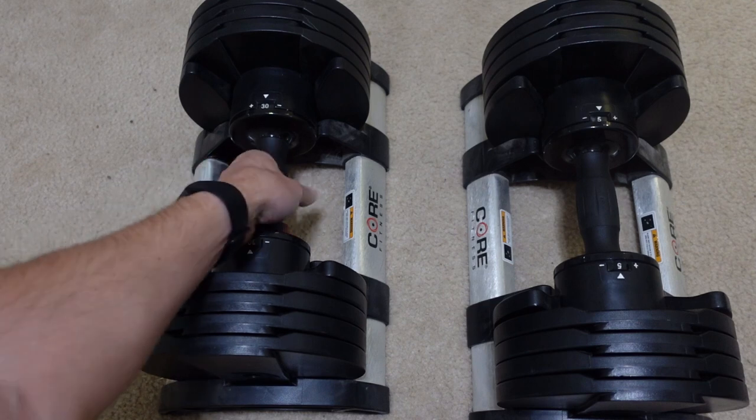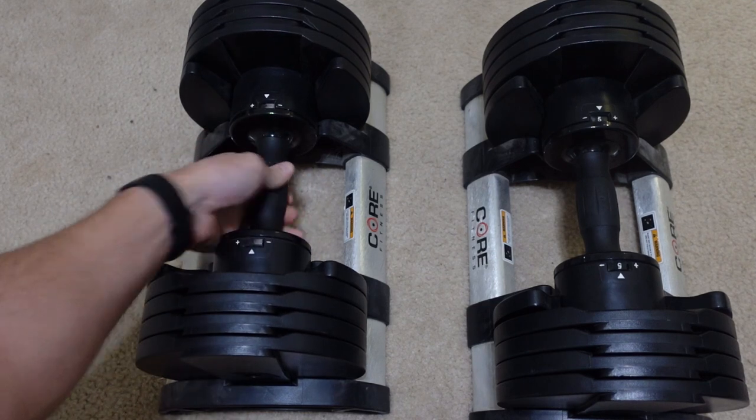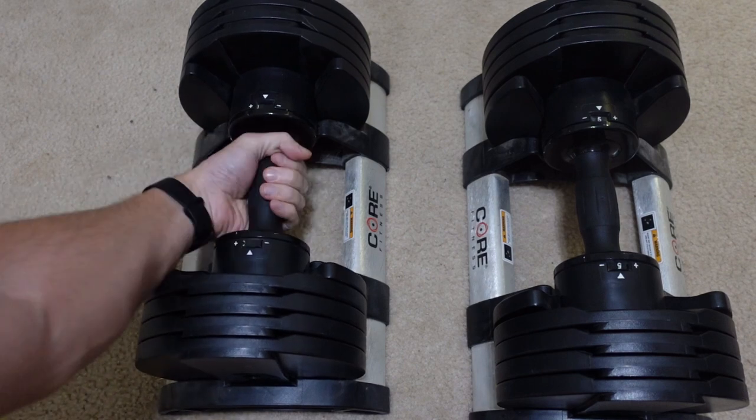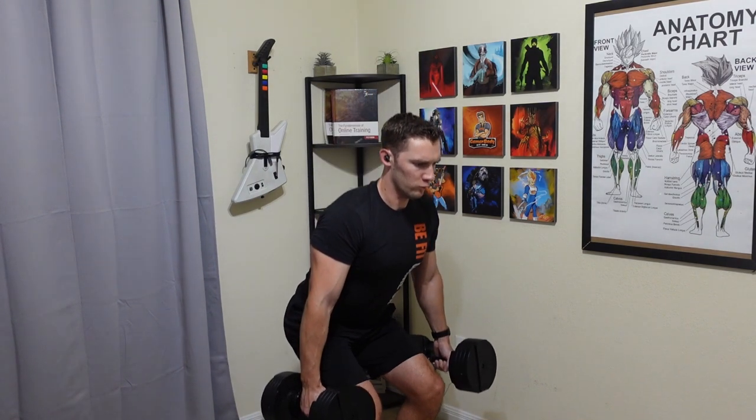This is a very simple to use pair of adjustable dumbbells that range from 5 to 50 pounds by just turning the handle left or right. These have become my number one dumbbell recommendation because I've used them for more than five years and they have not broken or had any replacements in that time.